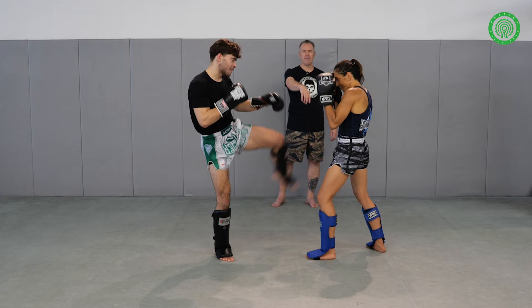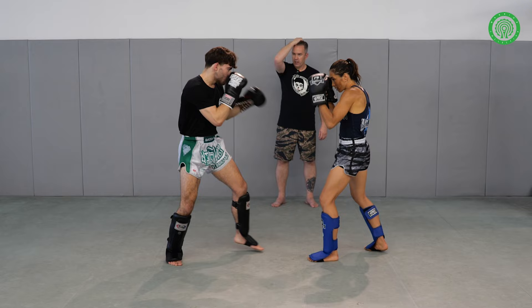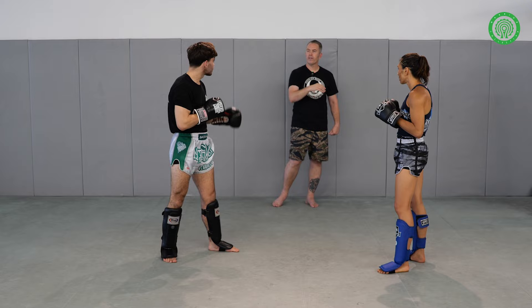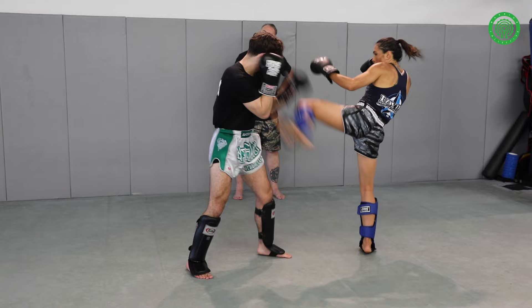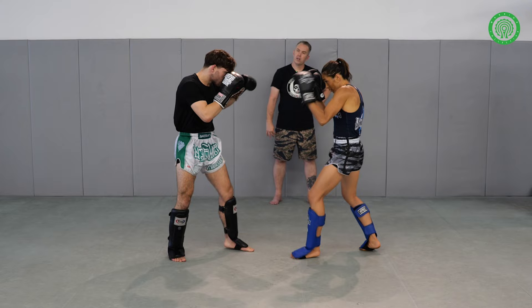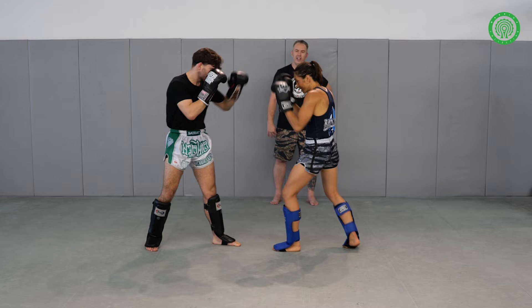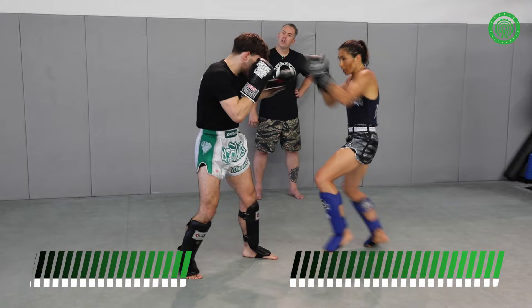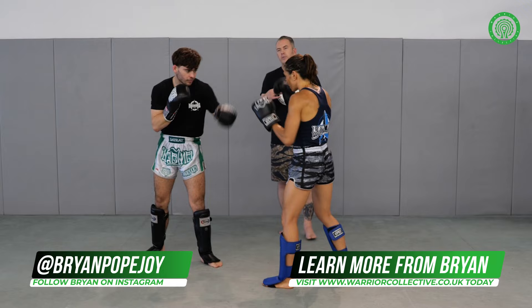And you've got your counter kick — bang, come again. We'll get that rep over. Johnny, give me a little bit more on the kick. One more time each. Good, we'll go again. Good, and one more. And time. Nicely done. So that's what I call our quick counters.